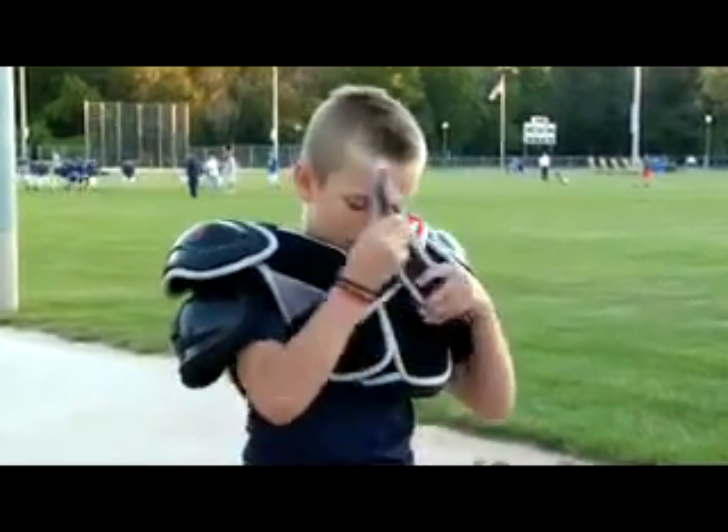When he puts on the X-Pads, it's much, much quicker and it's easier for him. And they don't hurt him — he doesn't have to struggle.